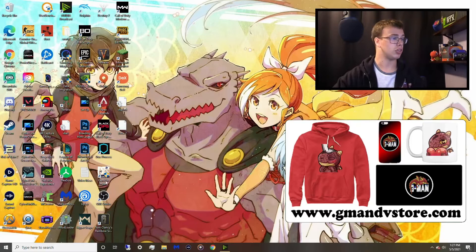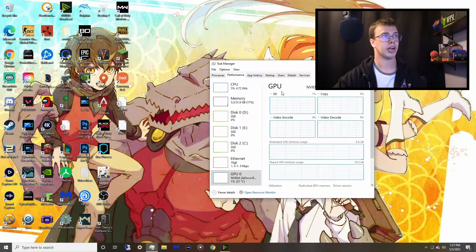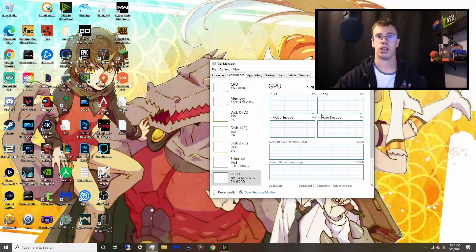Congrats on installing or removing your GPU! If you upgraded, good for you. You can check Task Manager to confirm your GPU is recognized — I reinstalled my RTX 2080 Super and it showed up in Task Manager, which confirms the job was done right.